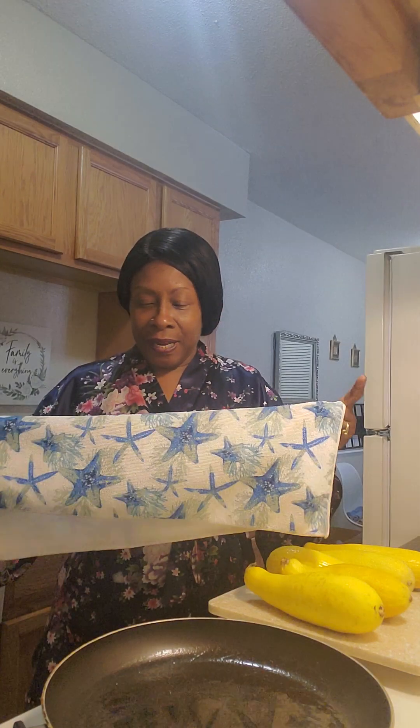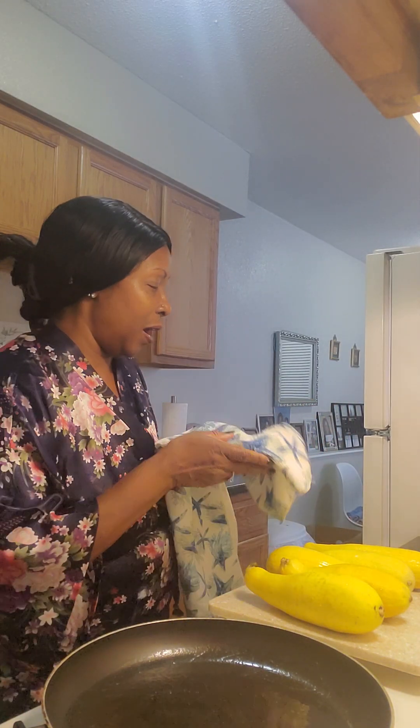Hi guys, welcome back to another video, welcome back to Eat with Deidre! How is everybody doing out there? I hope you guys are having a good morning — it's 10:30 Wednesday morning. I'm gonna be making some fried squash, if you guys have ever heard of it.